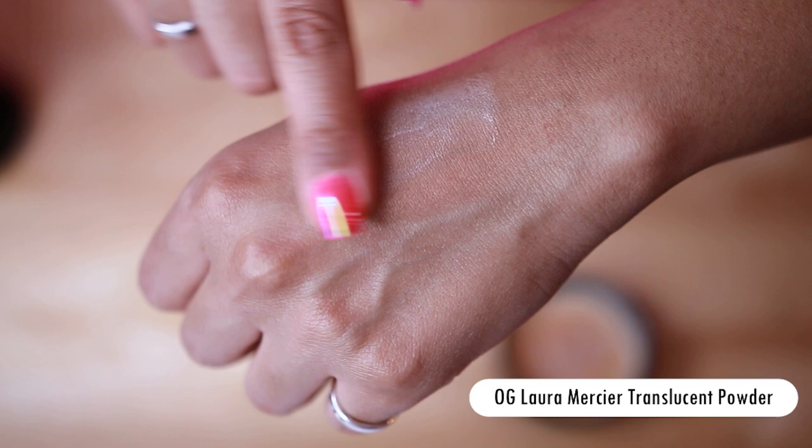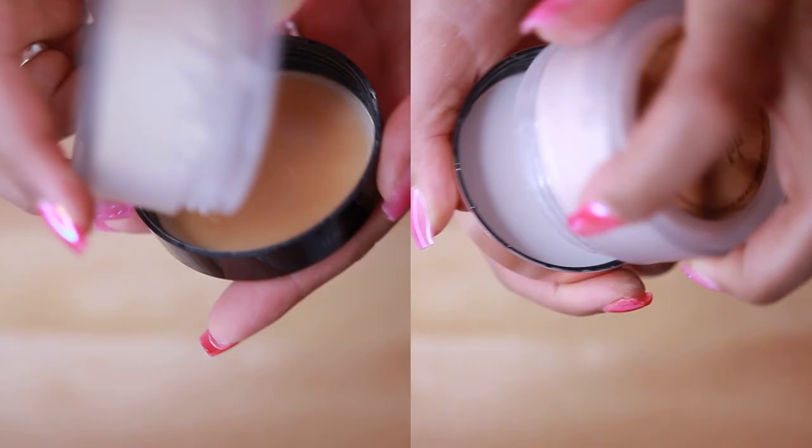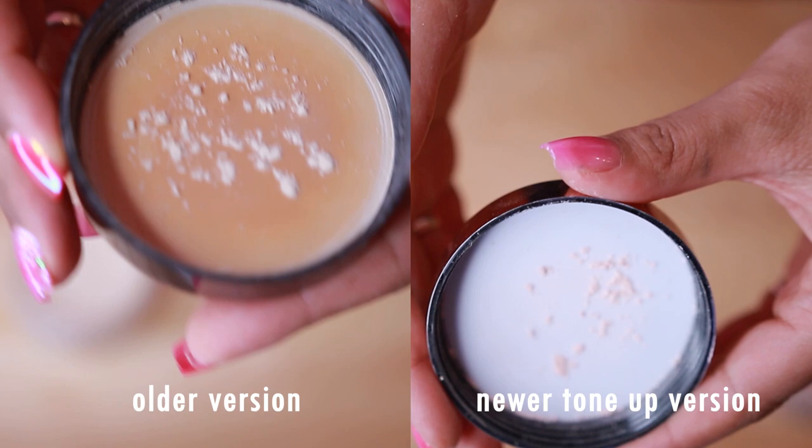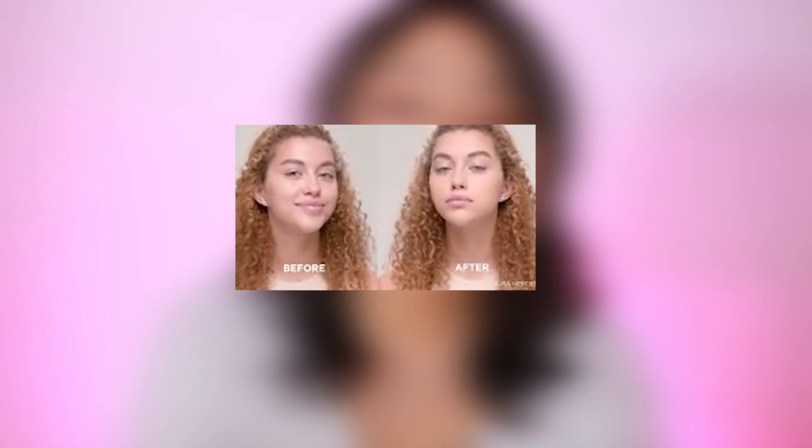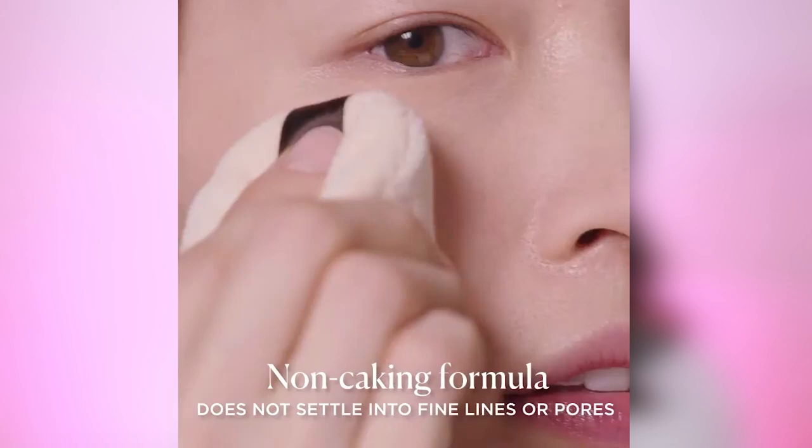Both powders last and control shine for 16 hours with zero flashback. Both are finely milled, making them feel weightless without texture or chalkiness — they don't settle into fine lines. However, the newer tone-up version feels a little bit thicker; when I pour it out I have to shake it more to get product out compared to the original. Both are for all skin types, especially oily to combination — they don't clog pores, contain no fragrance, and are dermatologist tested.